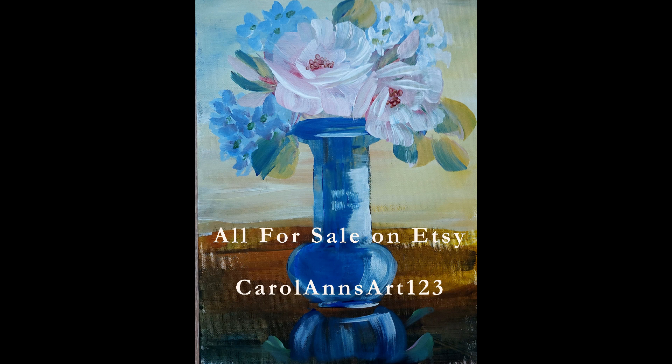I'll give you a little explanation of each picture as we go along. This one doesn't need much — it's pink roses and blue hydrangeas in a blue vase, and I like it. I like the way it turned out.